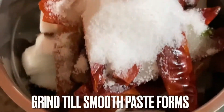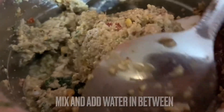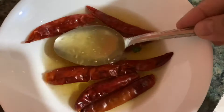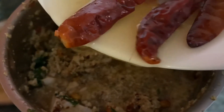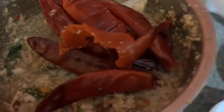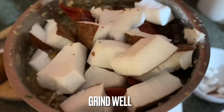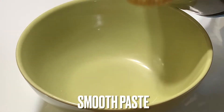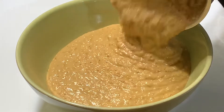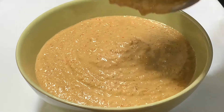Grind these well. In between grinding, add some water as required. I am adding the leftover red chilies and the coconuts as well. Now as you see, it turns out as a smooth and soft chutney or sauce. Next step is to prepare tadka for this chutney.